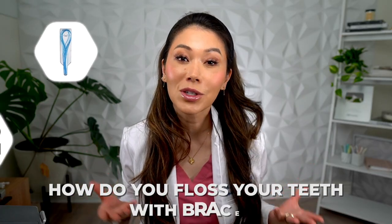If you have braces, you're investing a lot of time and money into your smile. You want good results. So how do you floss your teeth with braces? You have a few different options.